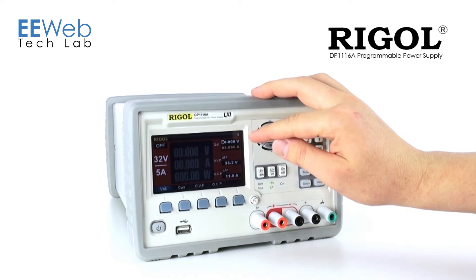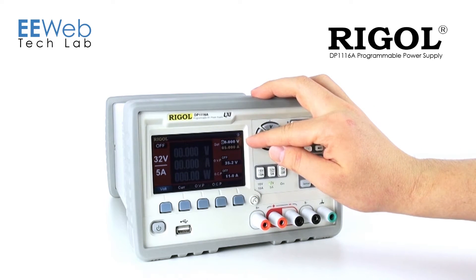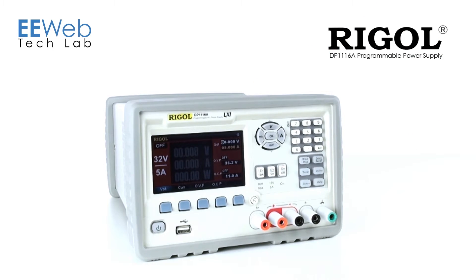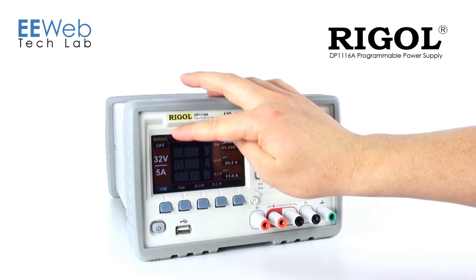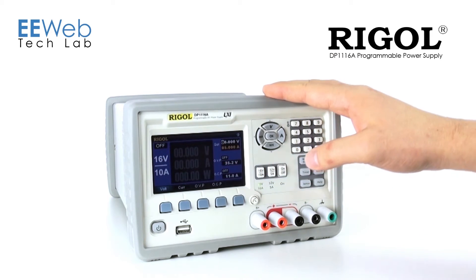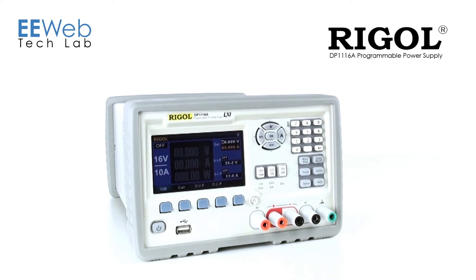These are all your current values. You can also see what you've set your voltage and current to, as well as your overvoltage and overcurrent. The background of the display is colored red for the high voltage range and blue for the low voltage range. That's nice because now across the room you can see what range you're in.